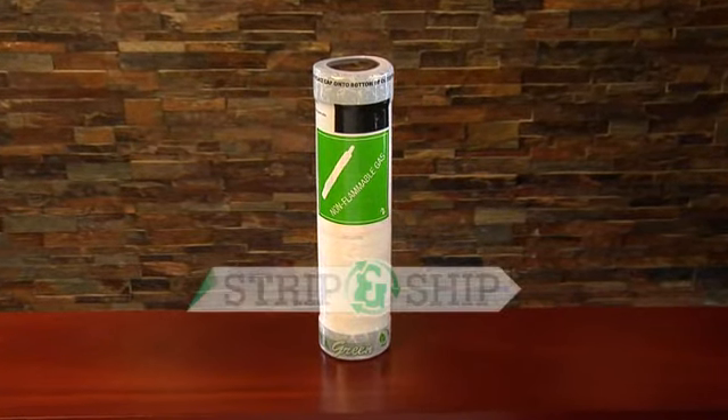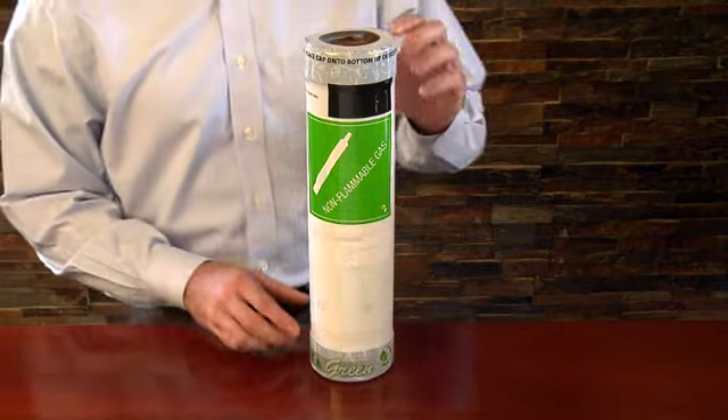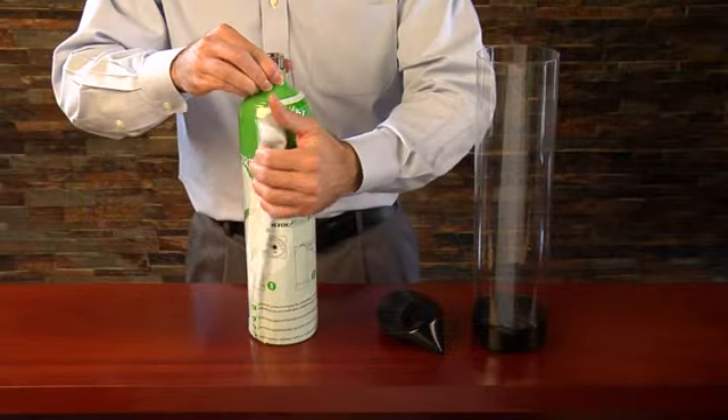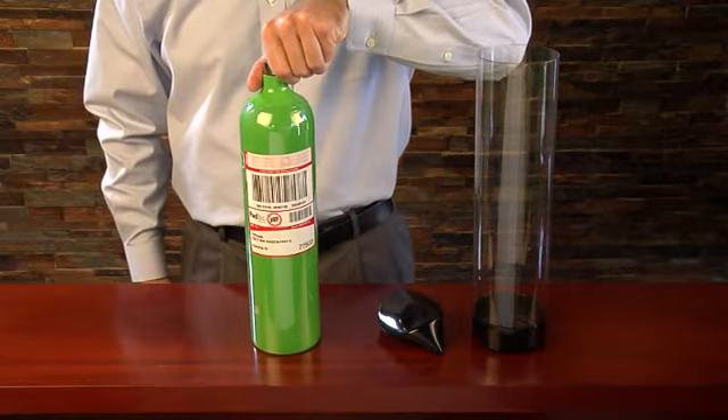The Portagreen strip and ship packaging system is designed to make cylinder return effortless. Safety symbols, visual and written instructions are printed on the cylinder to make returning a used cylinder to Portagas for reuse as easy as 1, 2, 3.